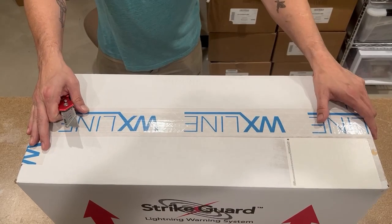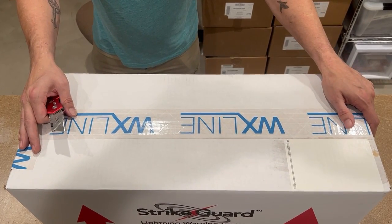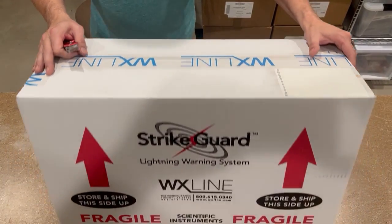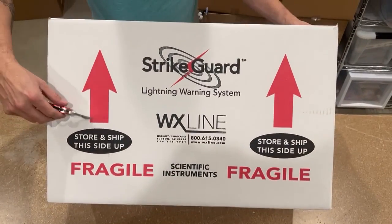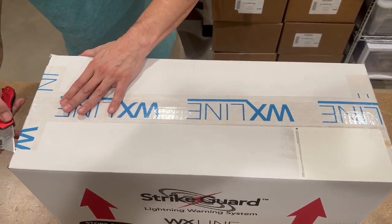We are opening a Strykar lightning warning system today. This is a standard Strykar lightning warning system order. You'll notice it does have the arrows — 'this side up' — for a reason. Hopefully it arrived intact to you.